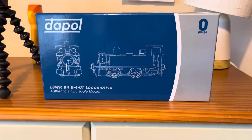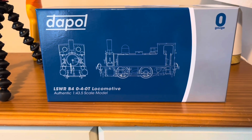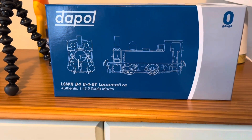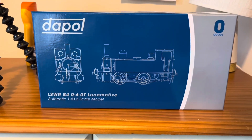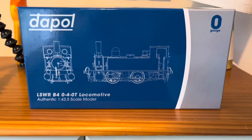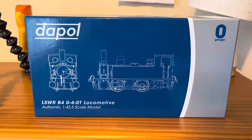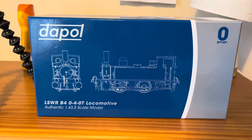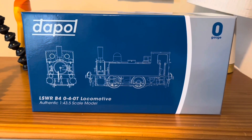Dapol, Hornby, and Bachmann — what have these three main manufacturers got in common lately? Over the last five years, Dapol has entered the O-gauge ready-to-run market and is leading the way there. Hornby just recently announced their pioneering TT gauge is back, and Bachmann are doing 009. So I'm going to look at the Dapol O-gauge LSWR B4 today.